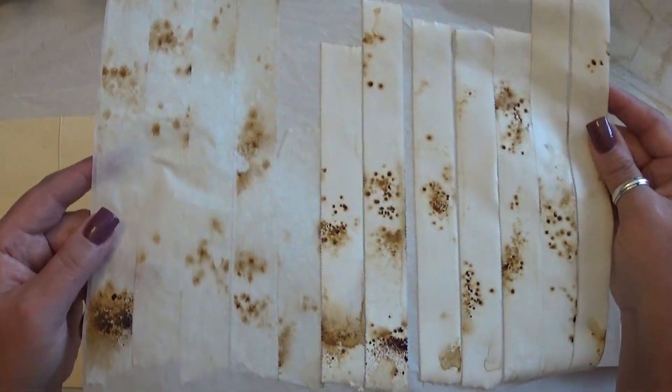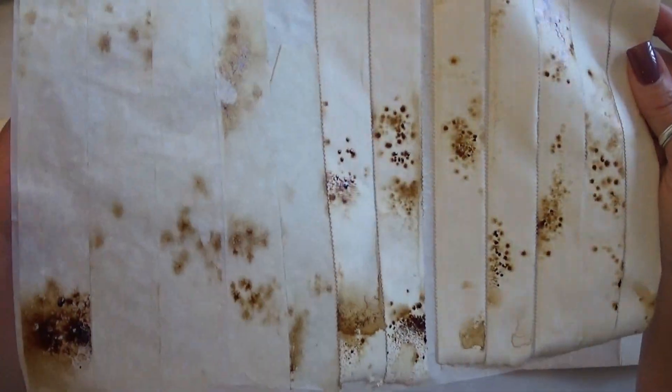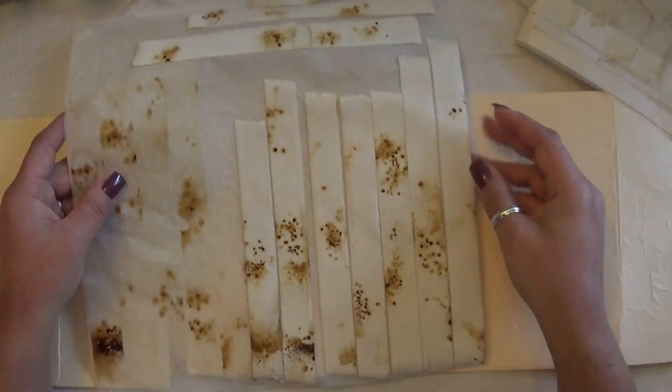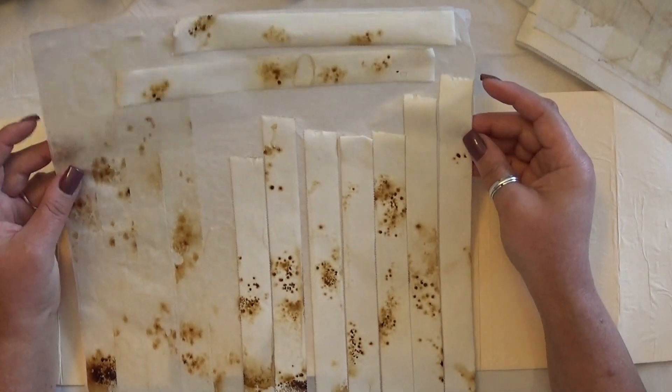Just to show you that you can build up your layers of coffee. And of course you can do tea and all the other stuff too — I just happen to prefer coffee dyeing mostly. But yeah, it looks really cool I think.